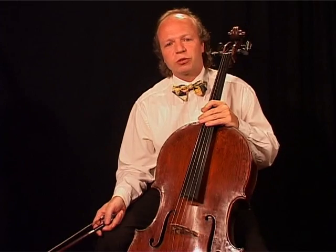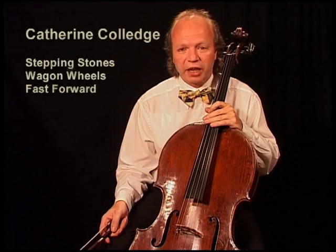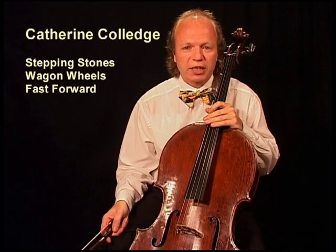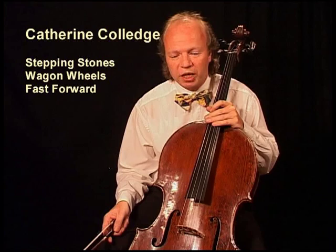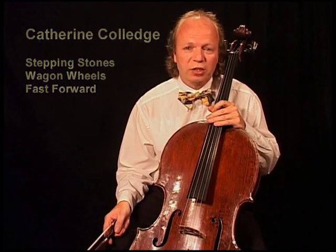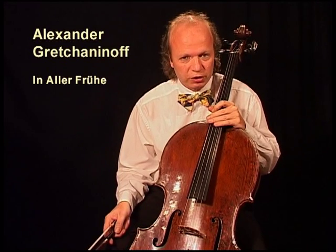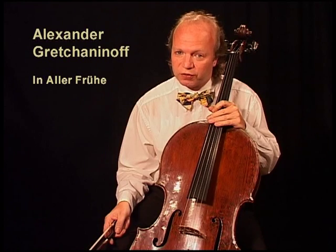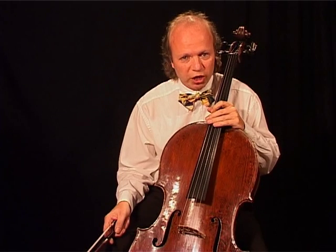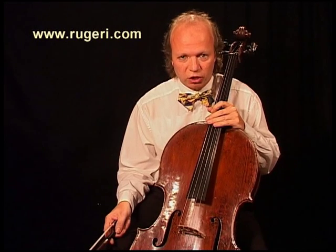I would like to recommend a couple of editions of easy music for cello and piano. By Catherine Colledge we have three volumes: Stepping Stones, Wagon Wheels, and Fast Forward. These pieces are easy to play, and if you have a friend who plays piano, you'll see they are really fun. Another one is Krachmaninov in Allerfrue — these pieces are not that easy, but when you play them with piano they are very lovely too. If you need more simple repertoire, contact the website ruggieri.com.